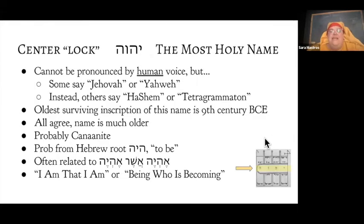The center lock in the pentacle is the most holy name — this name cannot be pronounced by the human voice. Some people say Jehovah or Yahweh, but personally I believe both of those pronunciations to be weird and appropriative. You are not supposed to say this name out loud. It really does bother me when people use those pronunciations. People do a lot of terrible things to Jewish gods, but as long as you're not a Nazi, I get over it. It would be better if we didn't try to say that name.